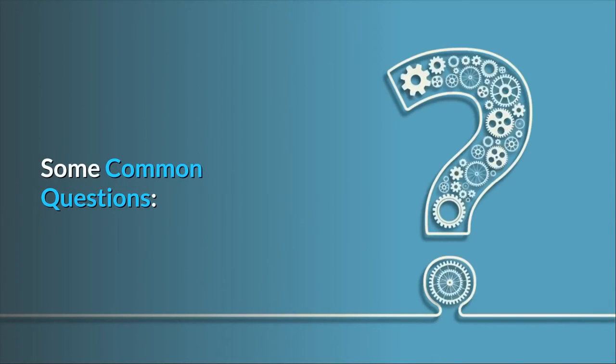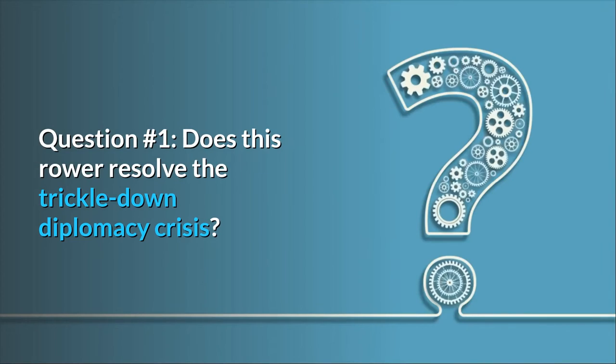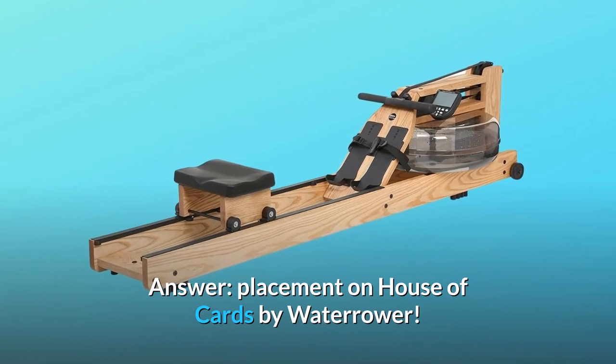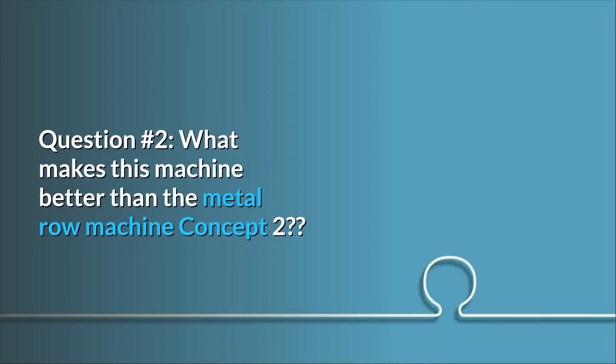Some common questions. Question number 1: does this rower resolve the trickle-down diplomacy crisis? Answer: placement on house of cards by WaterRower.